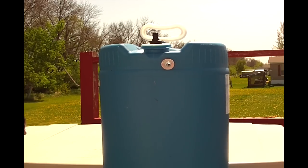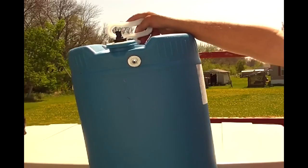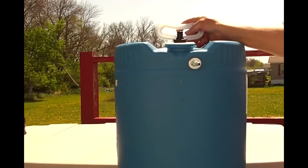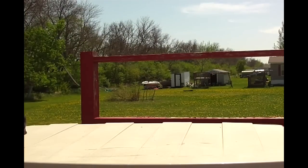Greetings YouTube viewers, this is the Ranceville curmudgeon speaking. My newest project is a do-it-myself lawn sprayer pulled behind one of our lawn tractors. A local hardware store bargain area had the ideal 18-gallon plastic drum for a mere $6 plus tax. Even the screw-in bung cap seals well.